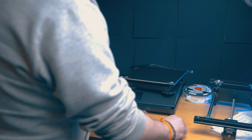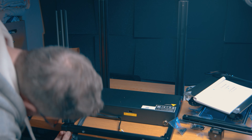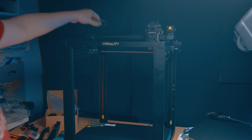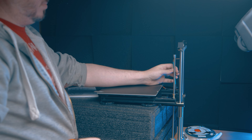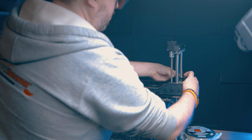Why have I ended up with another FDM printer — especially when I've got a channel dedicated to resin printers and specifically printing miniatures? This is essentially the opposite of what I want to be printing with most of the time. Well, Creality noticed the channel was growing and that I'm getting quite popular. They reached out and said, do you want to review some of our printers?